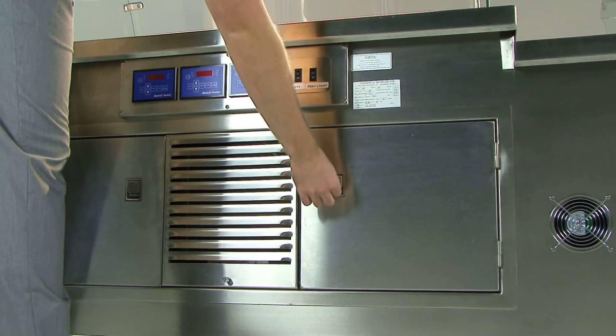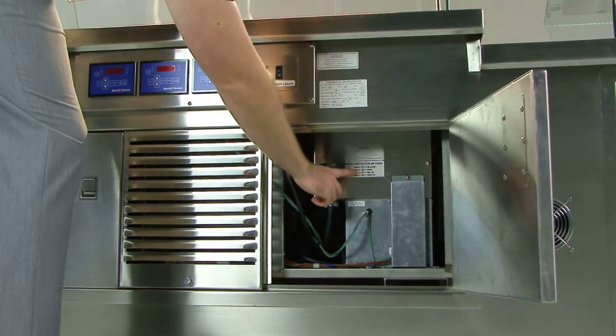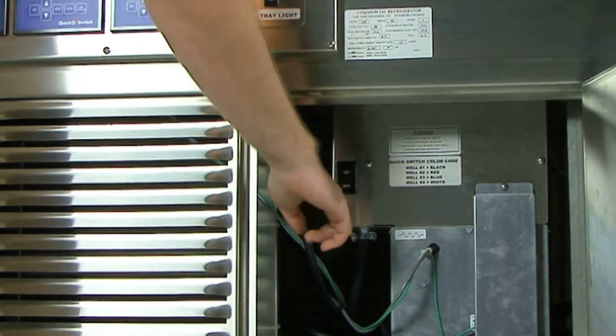On the right-hand side of the unit, right behind the access door, you have the main circuitry, the motherboard, and the main power switch, otherwise known as the master switch.